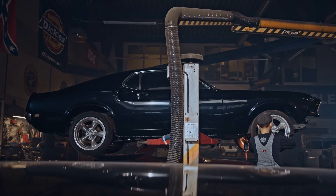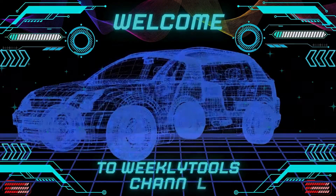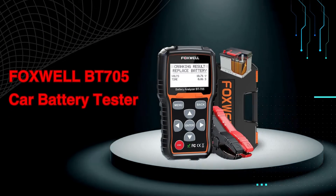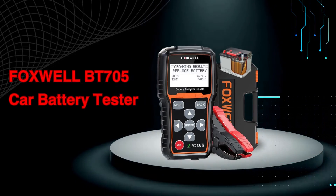Hey, gearheads and DIY mechanics. Welcome back to our weekly tools channel. Today, we're taking a closer look at the Foxwell BT705, a car battery tester that can help you diagnose problems and avoid getting stranded on the side of the road.